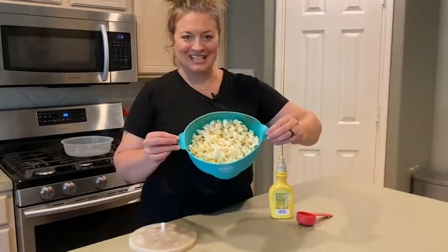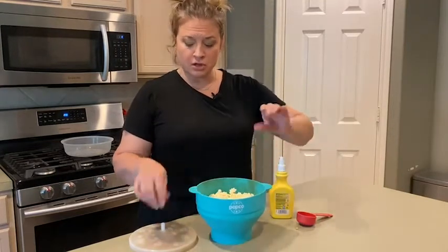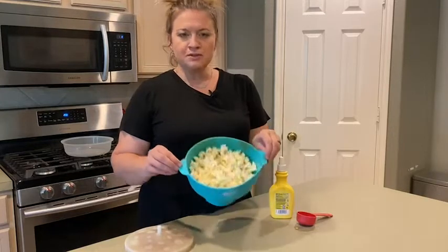Okay guys, so look — that just happened. Be careful because this is a little bit warm, so you want to be cautious. Take the lid off. Beautiful popcorn.